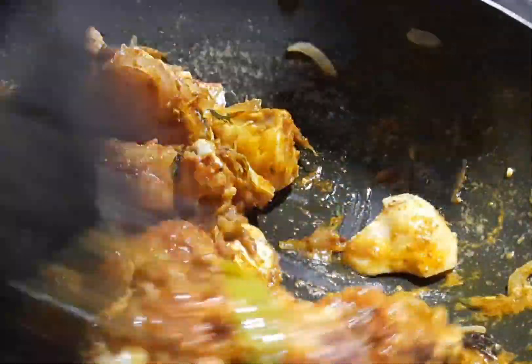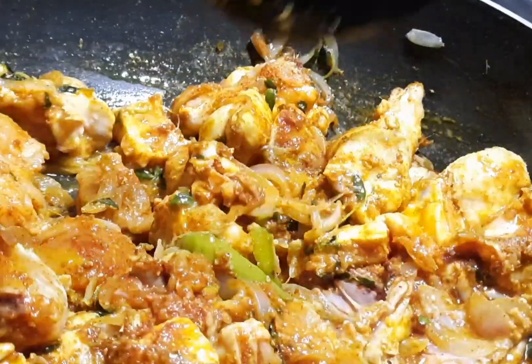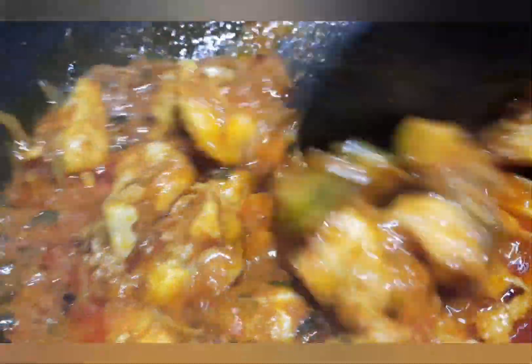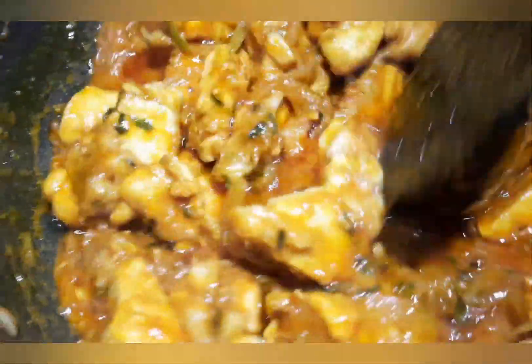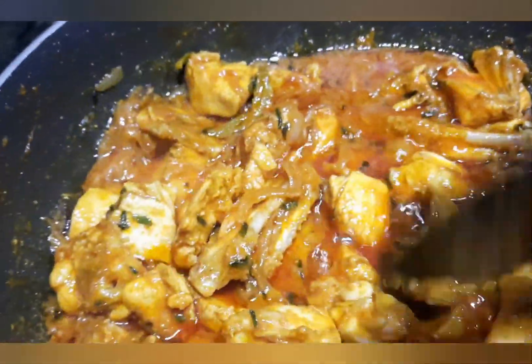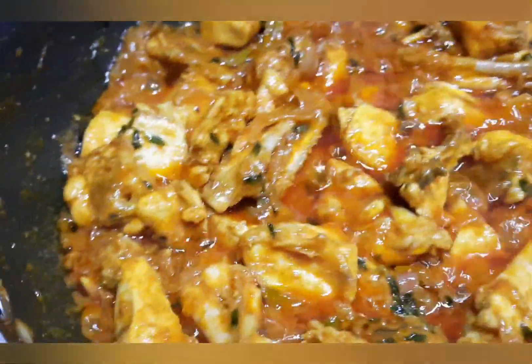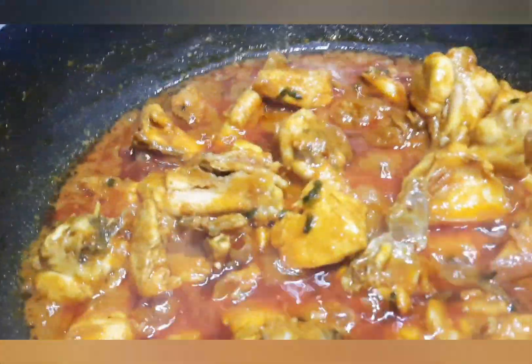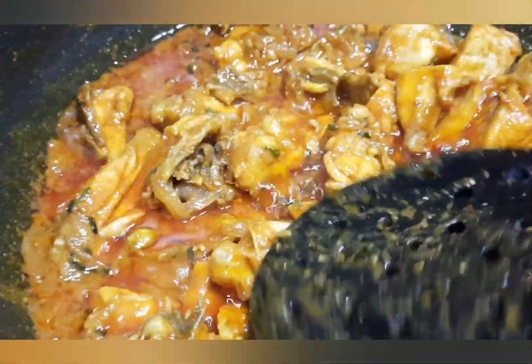Let it rest for about 10 minutes, then cook. We will stir it a little bit, then add 1 glass of water.